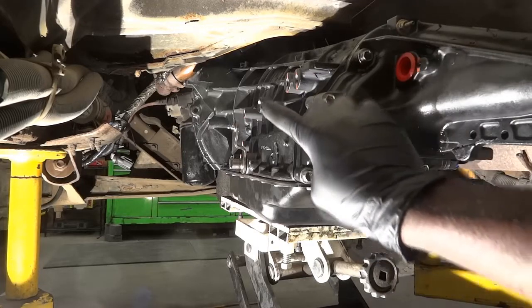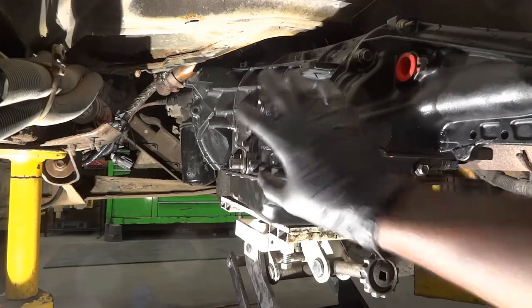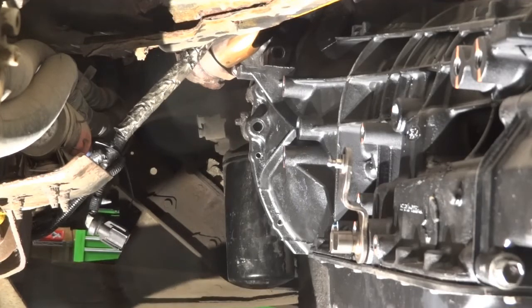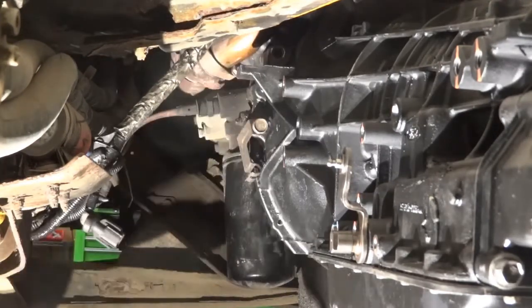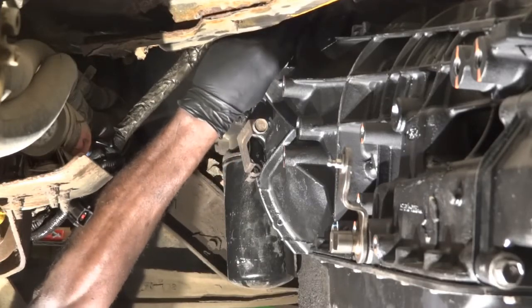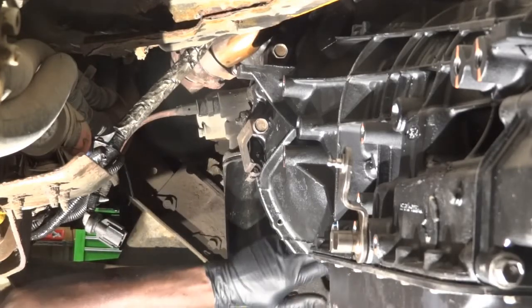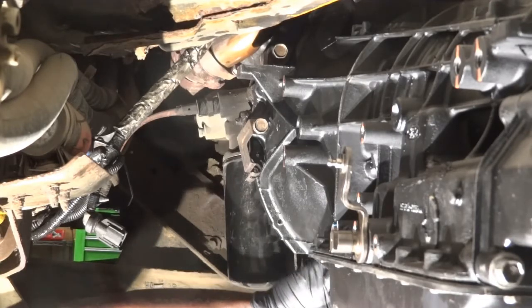Now I'm going to go around the bell housing and put bolts on these holes. We're going to put the bolts that hold the transmission on the engine block. I'm going to put this bolt over here, and then another one up here. Everything is lined up — I got the bolts in the holes. Now we have to make sure that the torque converter is lined up so the torque converter studs are going through the holes on the flex plate. Everything looks lined up, so that's good.